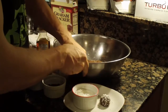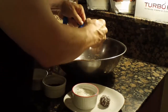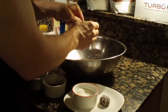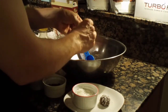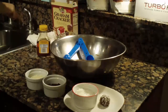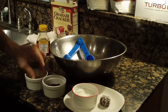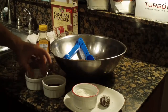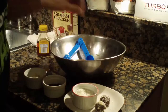I also have some other toppings which are real easy to use. I've got some chopped up almonds. I'm gonna mold another cookie using this tablespoon measure, and then roll it in the chopped up almonds — kind of makes it look like a truffle, as you can see.